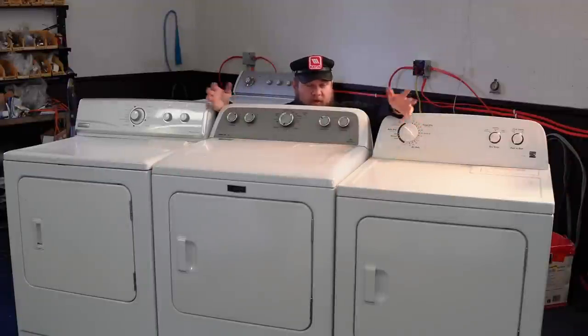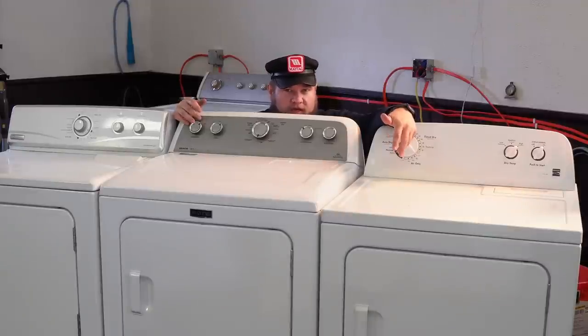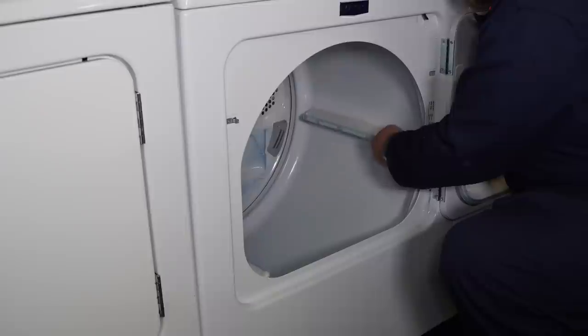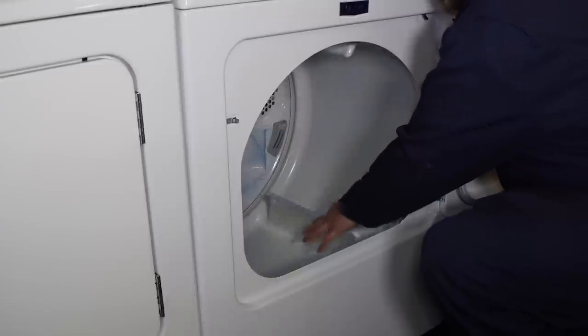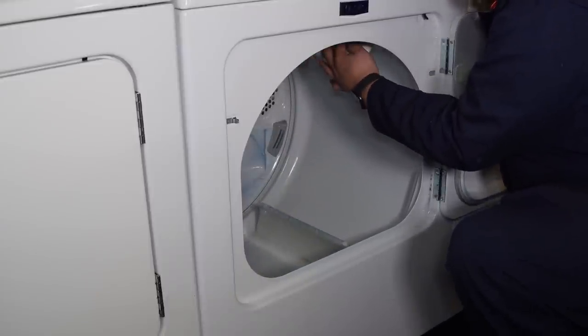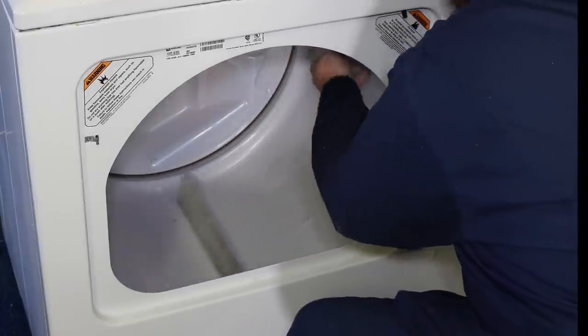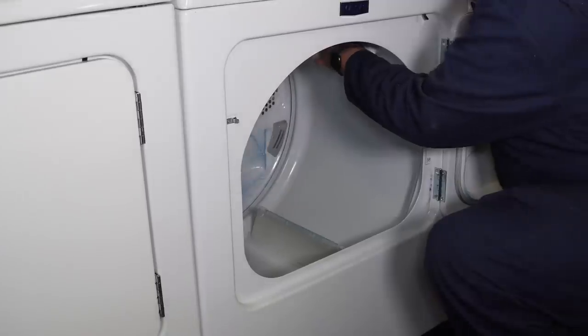On dryers, the ultimate question is whether or not they heat. You have to have them plugged in, otherwise you need a multimeter and basically tear them apart. But one thing you can look for on a used set is whether the drum and the bearings are okay. Go to the front of the unit, open the door, and do some tests. Spin the drum and listen for anything. Some dryers go clockwise and others go counter-clockwise, so listen both ways but be very gentle. There is some noise in this middle one when we spin it clockwise.